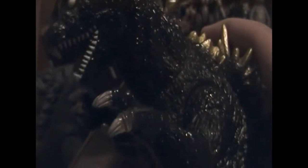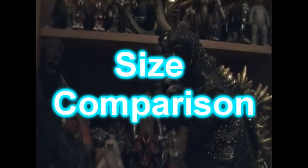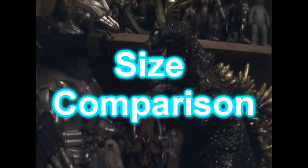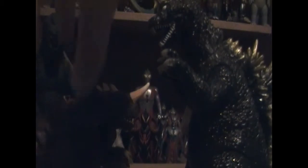Also with the figure you can see that they put silver toenails and fingernails, compared to the original which is just white. This is about eight or nine inches — a little shorter. And here he is sized up with GMK Baragon, which is pretty well sized since Baragon was quite a bit shorter than Godzilla in the film, so that works pretty well.